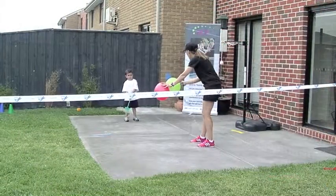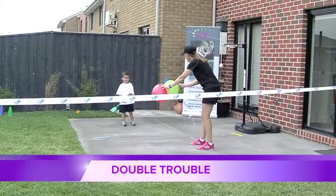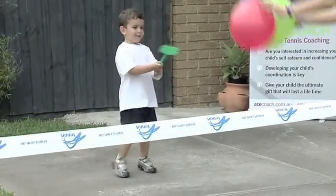Good. Now this is called double trouble, because we have two balloons. Hot lava, here we go. Good luck!